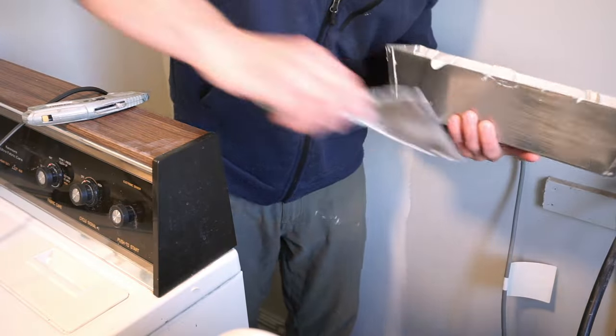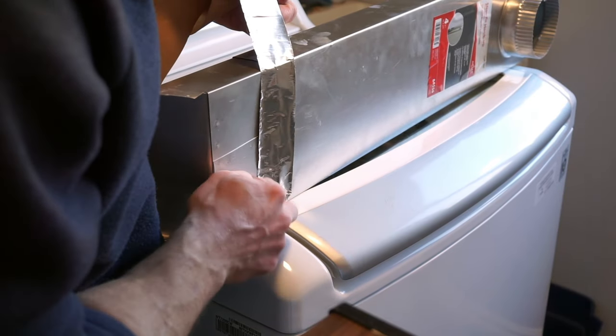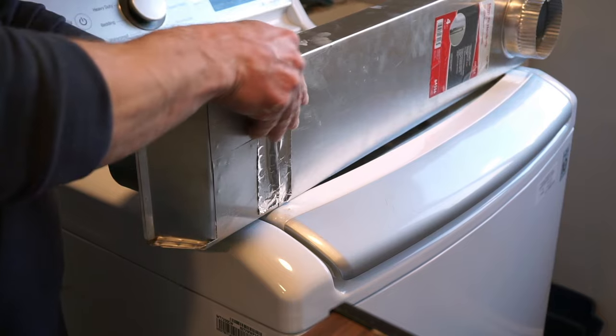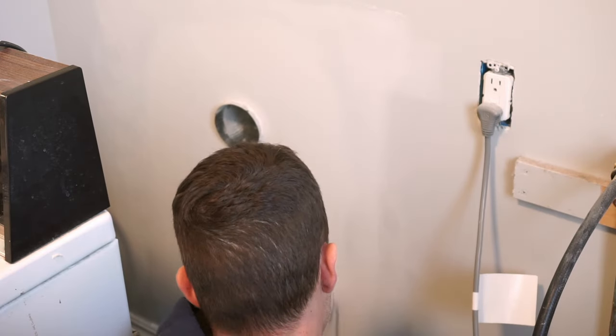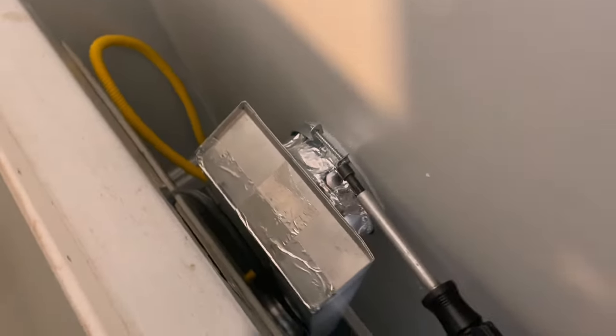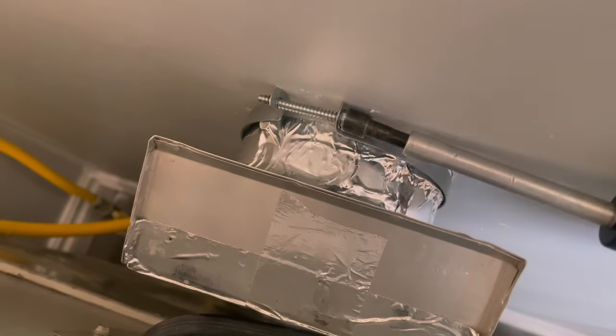I wanted to make sure this vent was airtight, so I sealed everything up with ducting tape. The crimped section goes to the inside of the exterior duct — that's standard four-inch ductwork — and the bottom piece accepts the dryer vent. A quick coat of primer for the drywall, then the bottom connection gets secured with a clamp. The top connection also gets a piece of foil tape to make it airtight, then secured with the clamp as well.